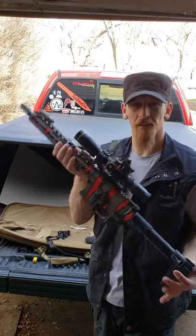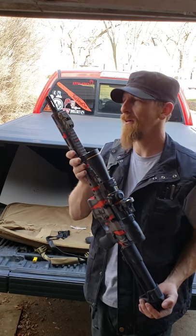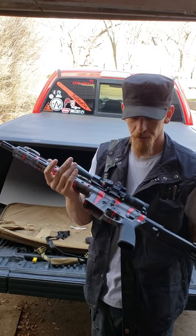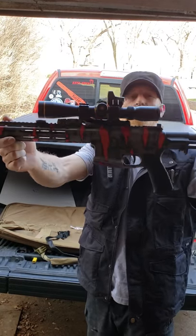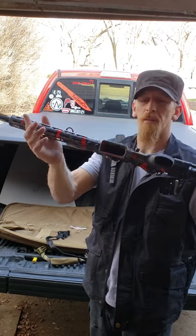I'll definitely be running this as a dedicated primary — it's just amazing. I can't say enough good stuff about them. Check them out — HD Firearms, Head Down Firearms on Instagram. Tell them I sent you.